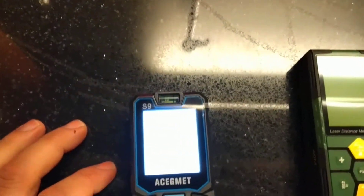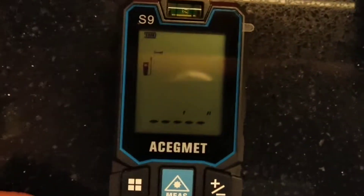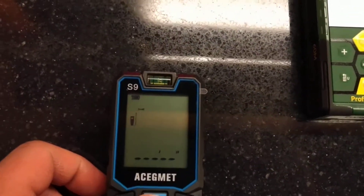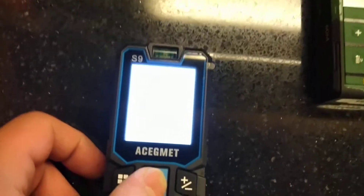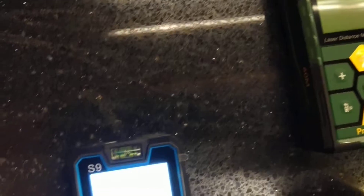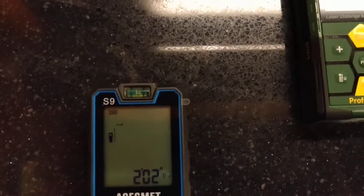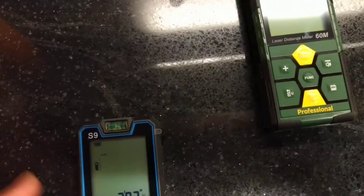It looks complicated but you just press the button twice to turn it on. I don't know if you can see it, but there are actually dots in there — you can see the dots. Let's wait for the light to come off; it works better with the light off. That gave me a reading in feet and inches from where I am.